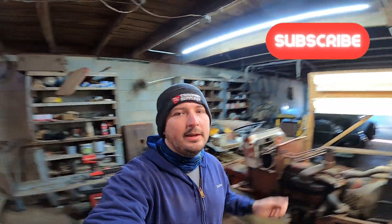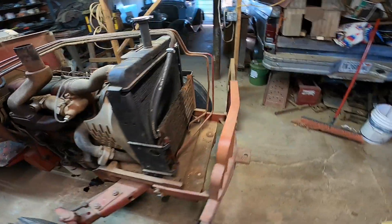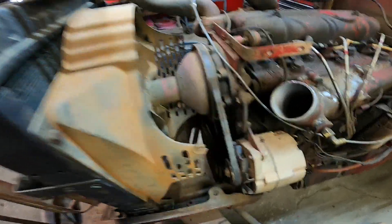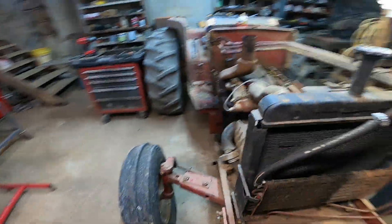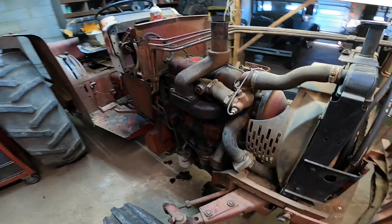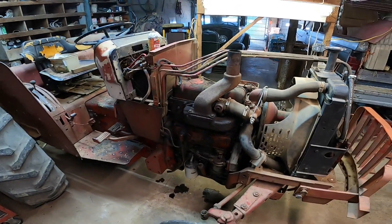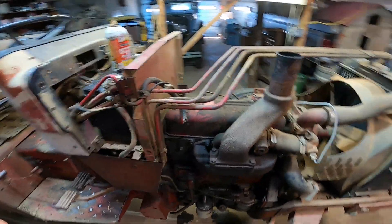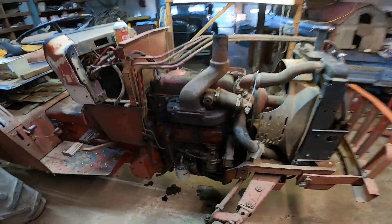A little info on this tractor — we had it out in the field working, the water pump went out on it, and it overheated. I replaced the water pump and put a new radiator in it because it was leaking. Thought we were good to go, but once I got it all back together it was pressurizing the coolant system and blowing radiator hoses off. So I know I've either got a blown head gasket or a cracked head.